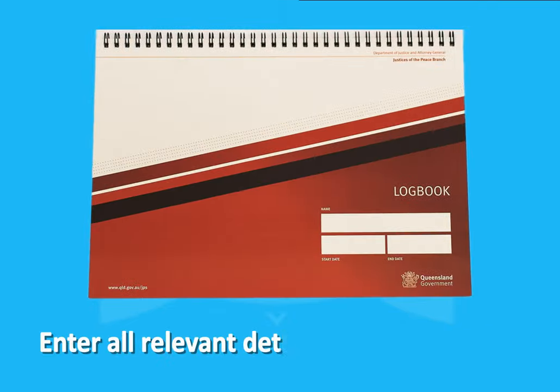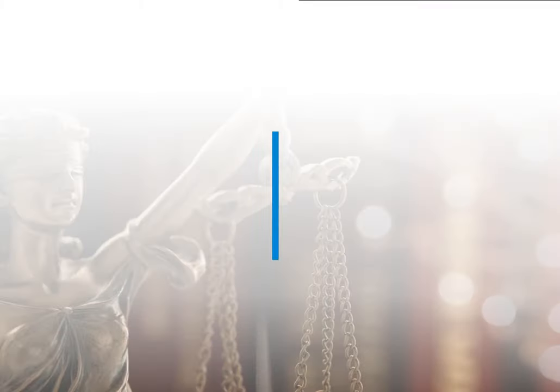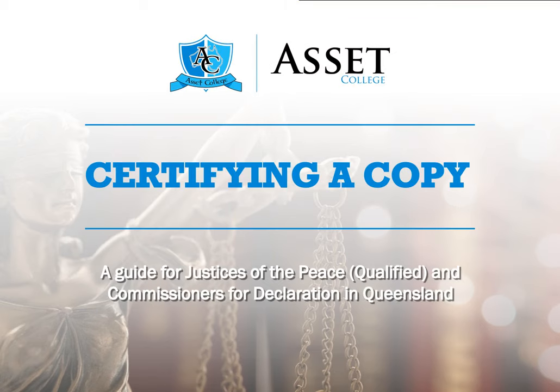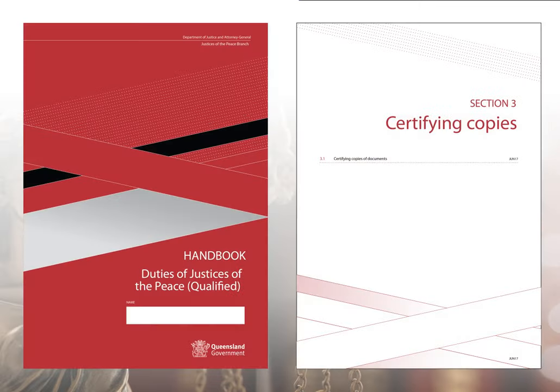Enter all relevant details in your log book. This video has covered the process for JPs and CDECs certifying a copy. For more information, contact Asset College or read Chapter 3.1 of the JP Handbook.